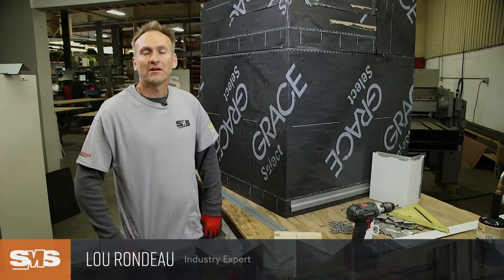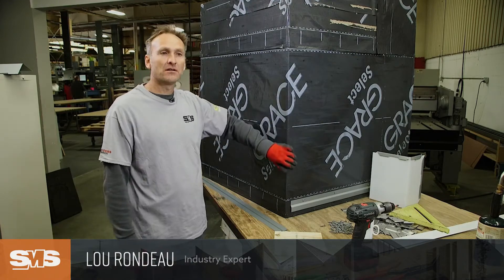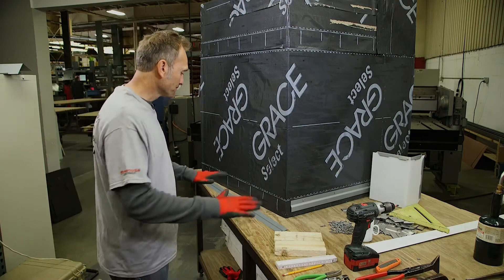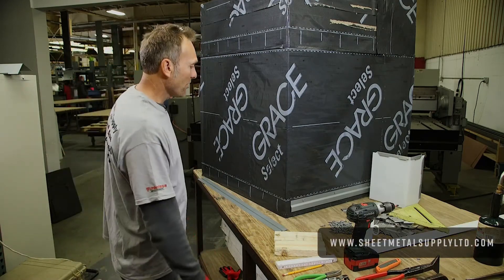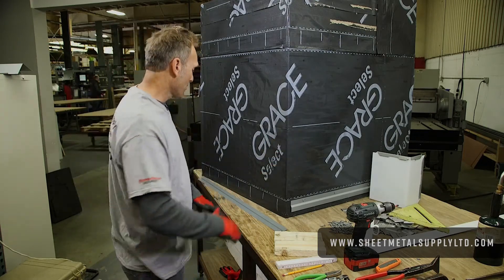Hey, this is Lou here on location at Sheet Metal Supply in Chicago. Today I'm going to be working on a corner detail for a Reinzang flat lock tile. As we go through it I'll show you some of the basics on how to get involved in making the corner with a corner post and making a corner without a corner post.